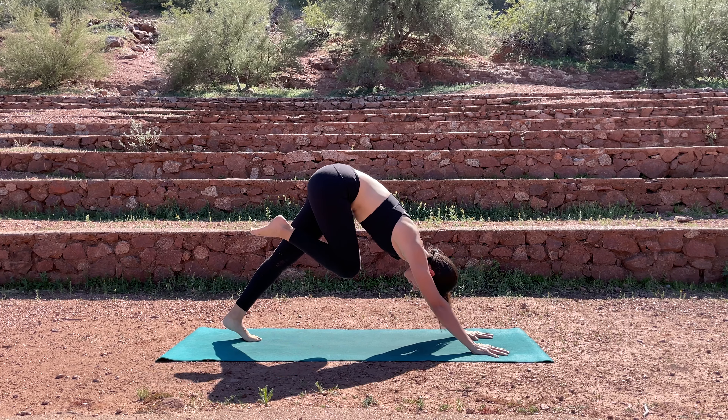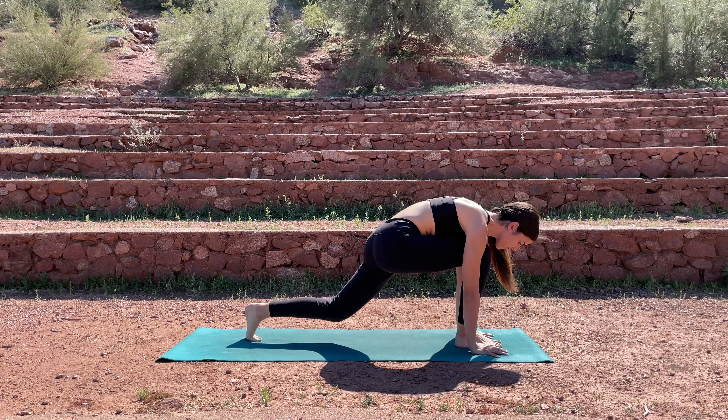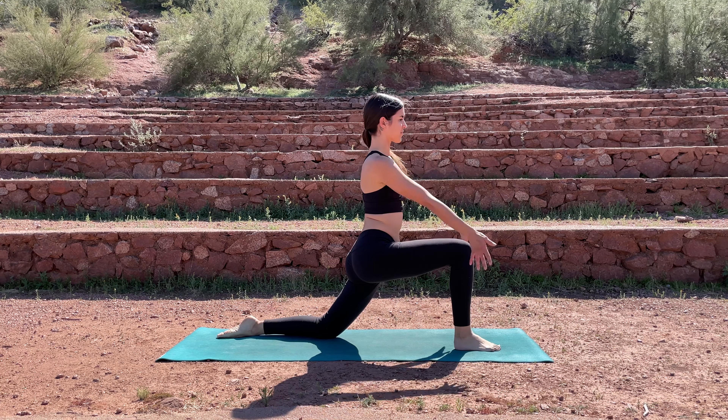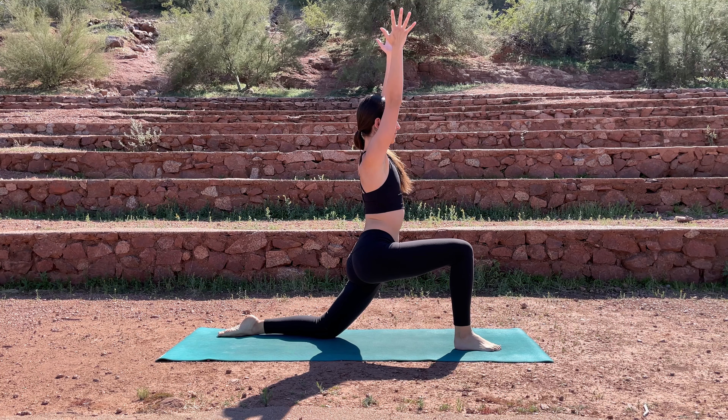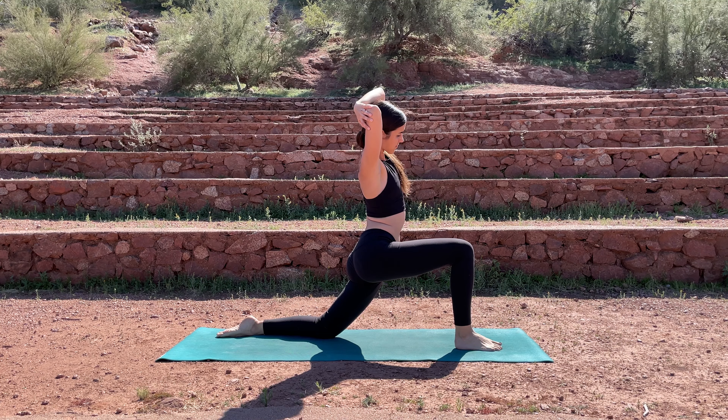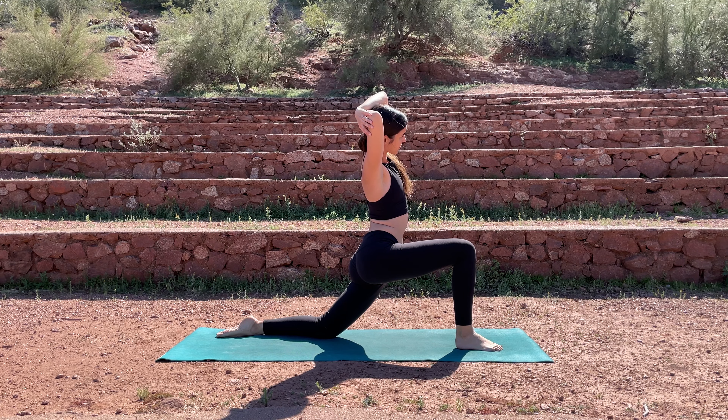Bring the right knee into the chest, round forward and step that foot up in between your hands. Bring the left knee down to the mat. When you're ready, inhale, reach up into your low lunge, grabbing onto your elbows behind your head. If that's not accessible, you can interlace your fingers and bring them behind your head. Inhale, lengthen up through the crown of your head. Exhale, bending over to the right, getting a really deep stretch through the left hip flexor. If you're struggling with the balance, you can always walk your right foot out to the side of the mat a step or two.